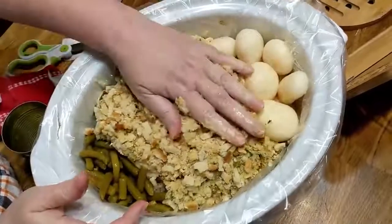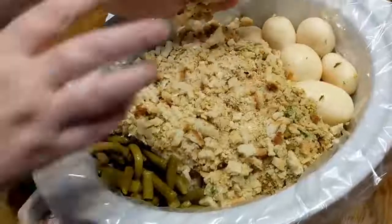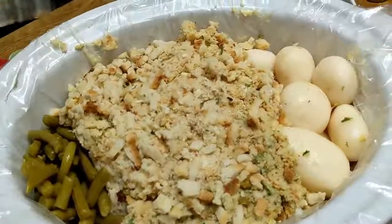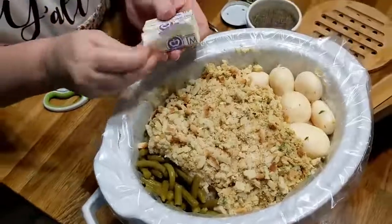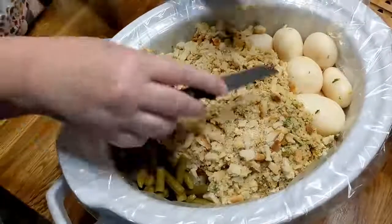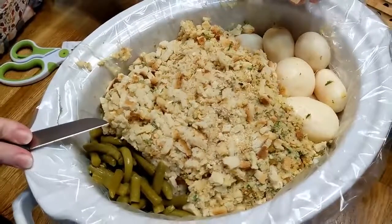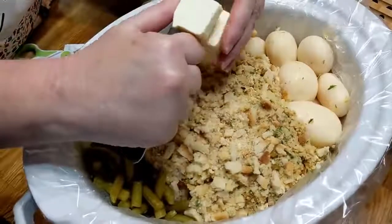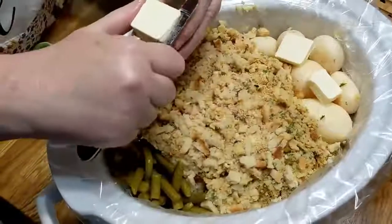If you want to use fresh potatoes, you can. I wanted this to be an easy meal that somebody can put together before they go to work. The only thing left is slicing up some butter and putting it on the top. This is such a pretty dish — now I'm going to open up some whole cranberry sauce for supper tonight. This is going to be absolutely delicious, y'all — you are going to be pleased with the outcome of this.